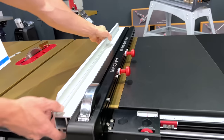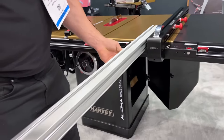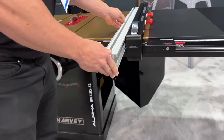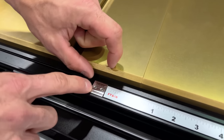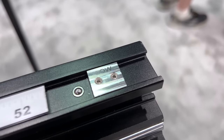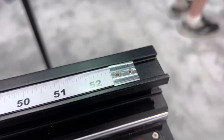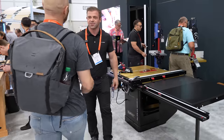We've also got a high/low fence system. Right now we're in high fence mode, but this can come off and now you're in low fence mode for thin stock or specialty cuts. On the gauge we've got a high fence gauge, and if you change to low mode all you have to do is slide your rule to low mode. You set that once and then you never have to mess with it again.